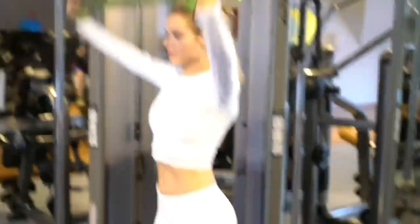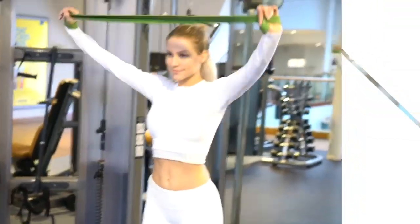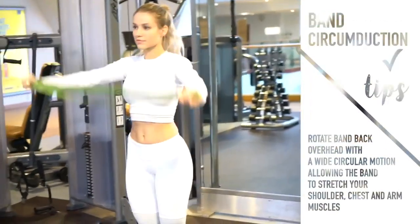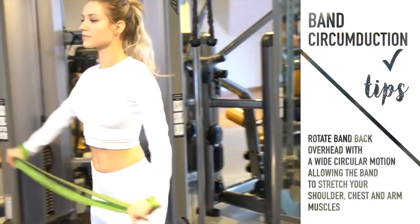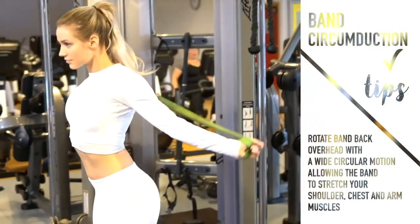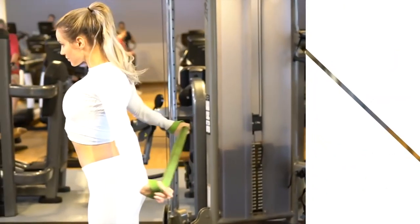For the next warm-up movement we're doing a band circumduction. I usually like to use a linear resistance band because it has a little more give to it, but today this was all I had access to. I'm holding the band at a comfortable distance apart and then rotating it back around. This is a great warm-up because it also doubles as a dynamic stretch.